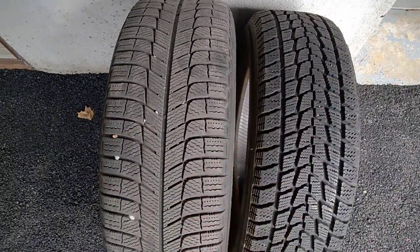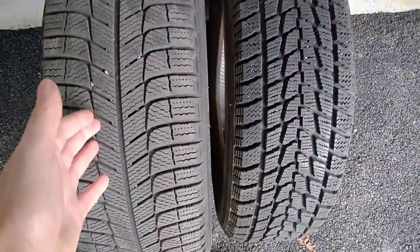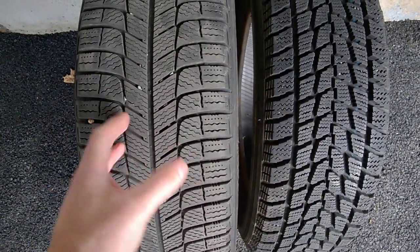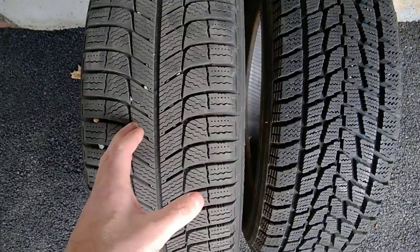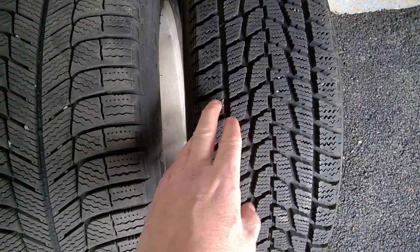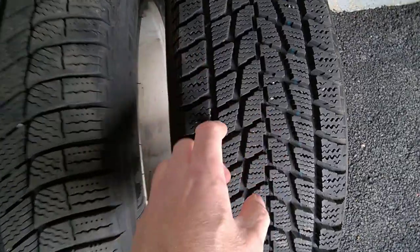These are both winter tires. They both have the pictogram — the small snowflake, we call it. However, this one is more designed for grip on ice and less grip on deep snow and slush. But this one will grip a little bit less on ice and will grip better in deep snow.